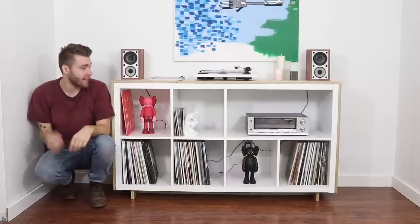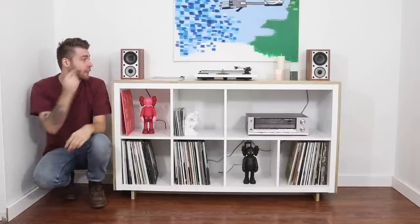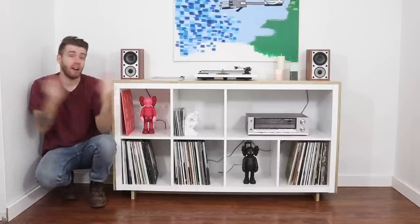Hey everybody, my name is Mike Montgomery from Modern Builds and this is Episode 2 of Ikea Hacks. Today we're going to be taking this boring Ikea bookcase and turning it into this awesome record console, buffet, bookcase — whatever you want it to be.